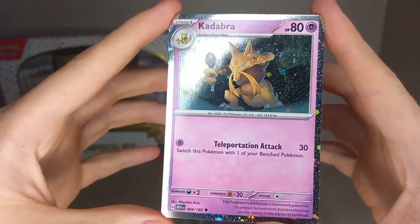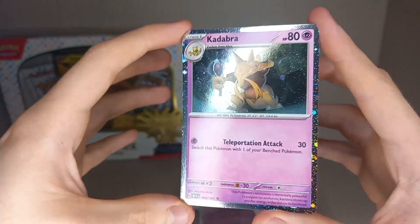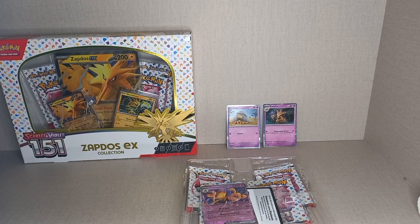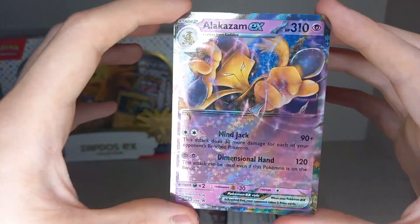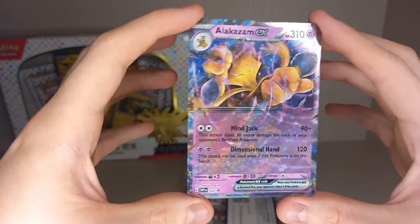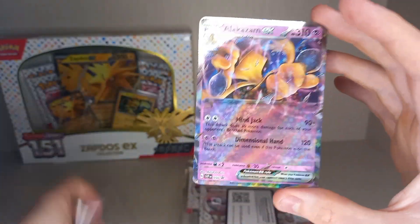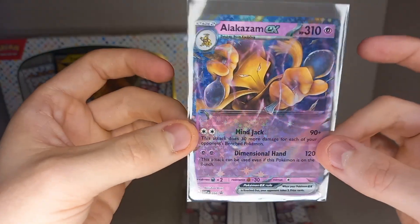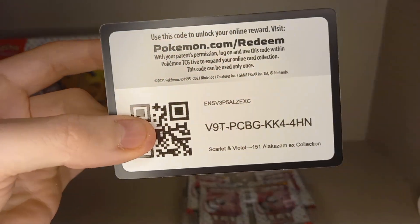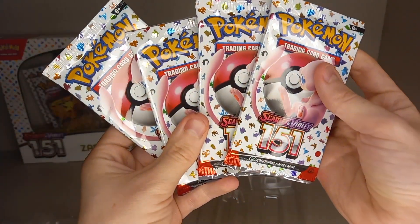And here he is — the unbanned card, finally back in the TCG: Kadabra. Very nice artwork; the cosmic holo pattern suits this Pokémon very well. That's another promo. Then we get an Alakazam EX, and this one is a black star promo — it's got the black star promo symbol. It's technically the same playability as the one out of the 151 set, just with different alternative artwork, classed as a black star promo. There's also a code card for the whole box, and we get four packs of Pokémon 151.